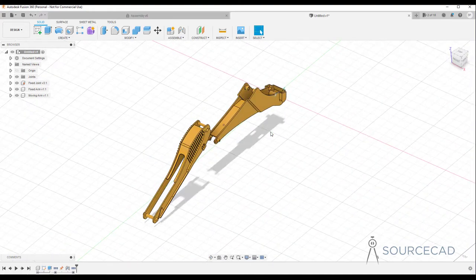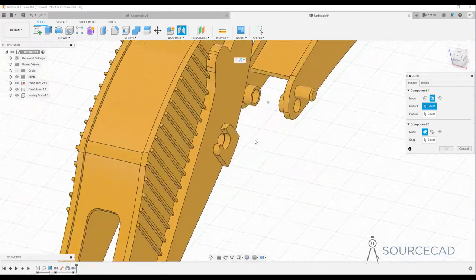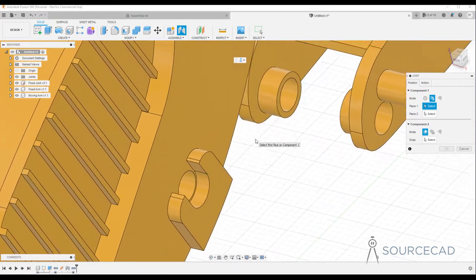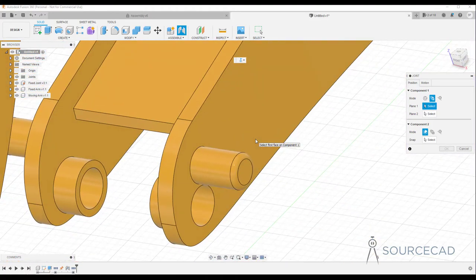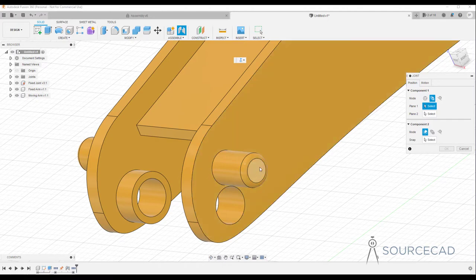Let's see how we can use it to assemble this part. I'll use a very simple joint and assemble these two components. I'll go to the assemble panel and select Joint. In the Motion tab I'll select Revolute, then go to Position and select between two faces. To zoom in I just drag the cap towards me, and here it zooms in very efficiently so I can now select this face.